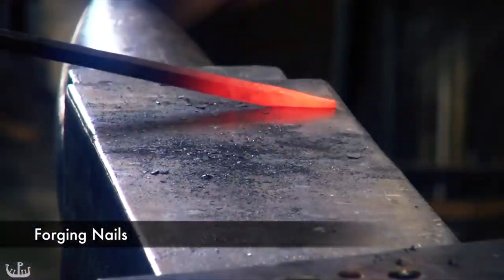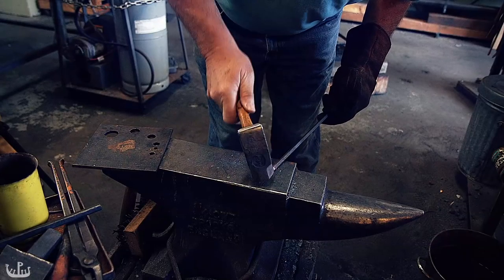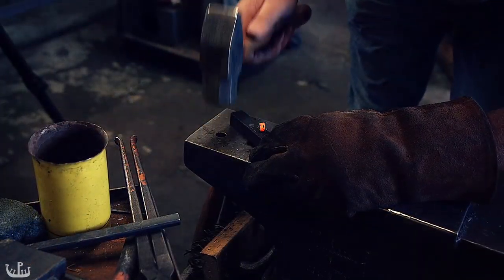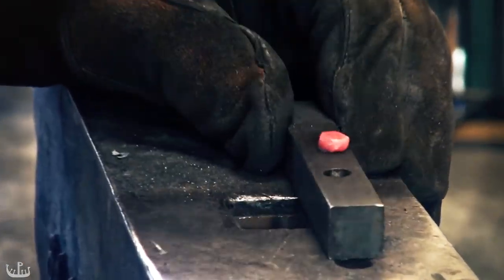Let's start by looking at how to forge nails from 1/8th inch square stock. The basic idea is to forge a point and then taper it. The nail head is formed using a nail header. We are making square nails which have more holding power but require holes to be pre-drilled.